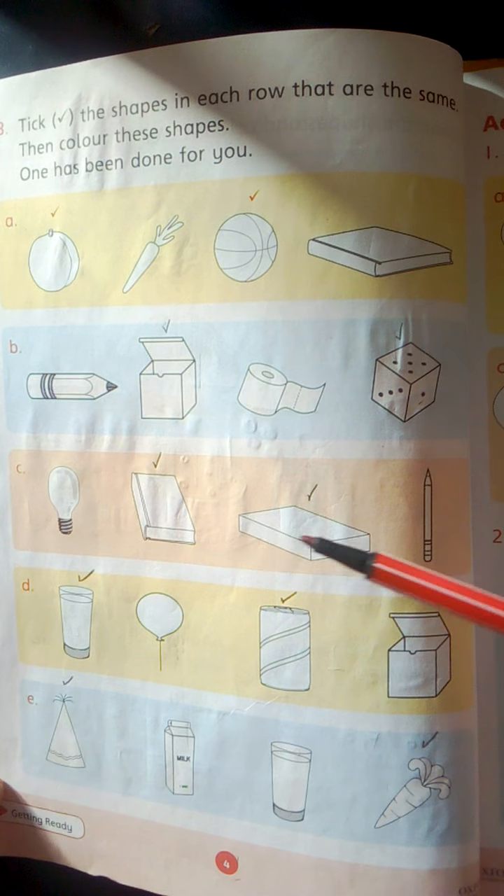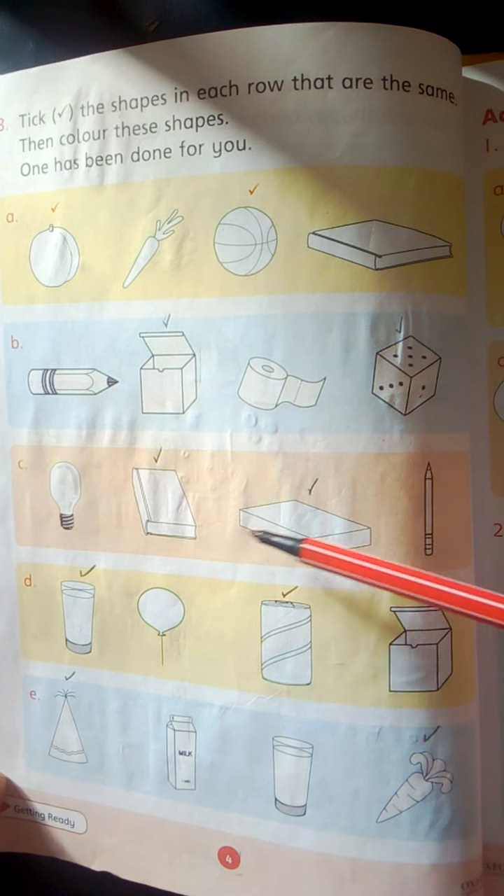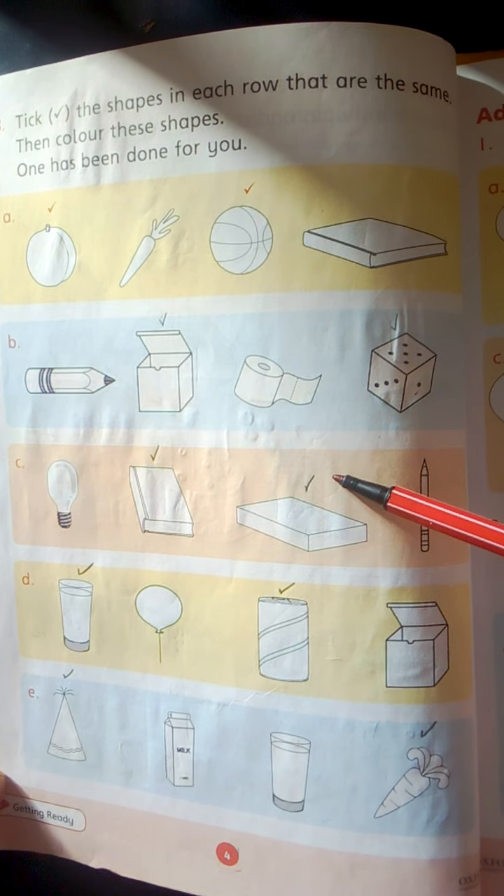Bulb. Book. Cuboid. Pencil. These two shapes are the same — cuboid shapes. Tick them and color them.